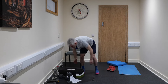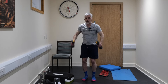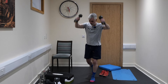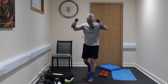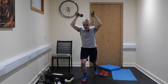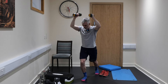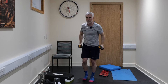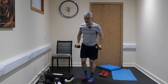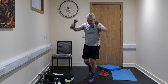Okay, step backs with overhead throw — grab yourself a little weight. 30 seconds, ready and let's go. Just step back like that — doing brilliantly, absolutely fantastic today. Just got to keep it going now. Stepping back and those weights go over your head. Super — stay with it. Ten seconds. You've got this, come on.